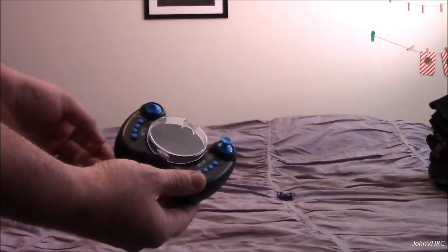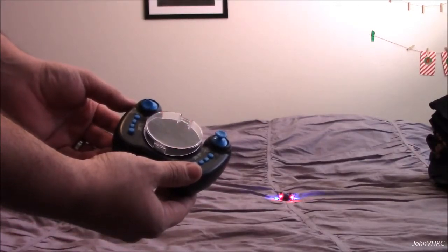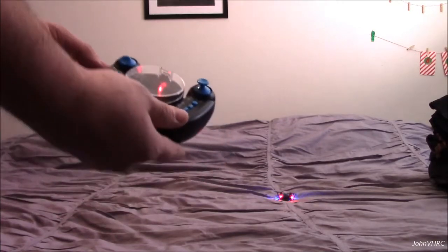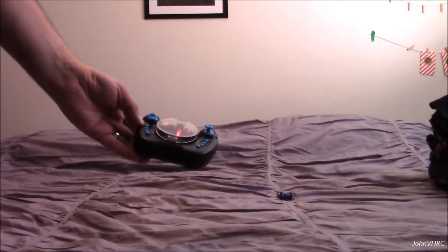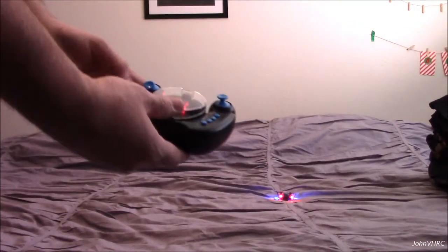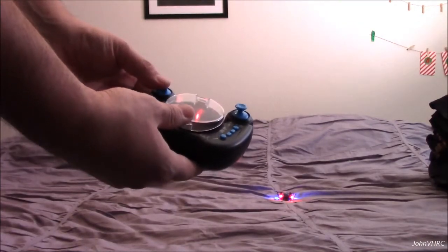Let it bind up. There it goes — up, down, bind. Good to go.